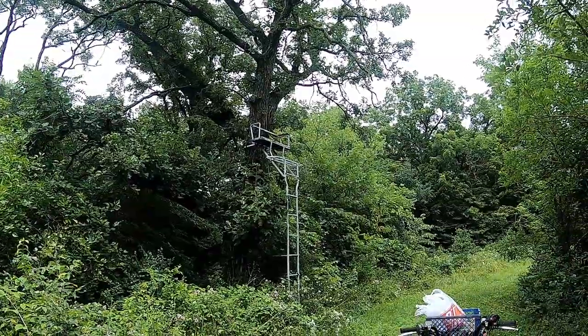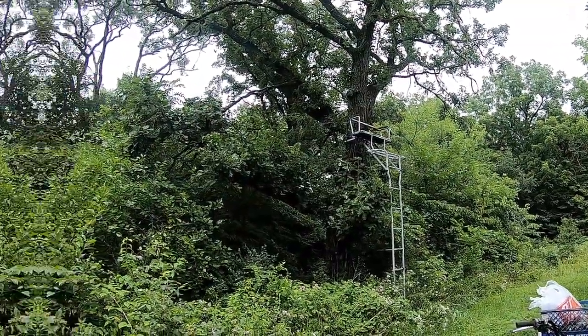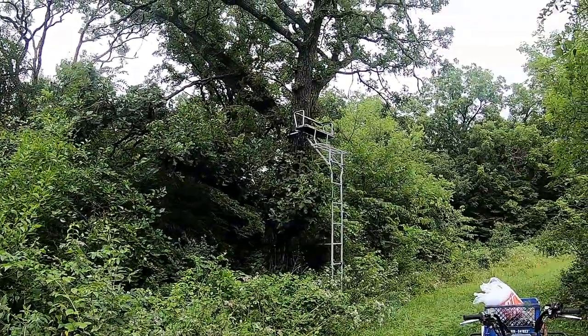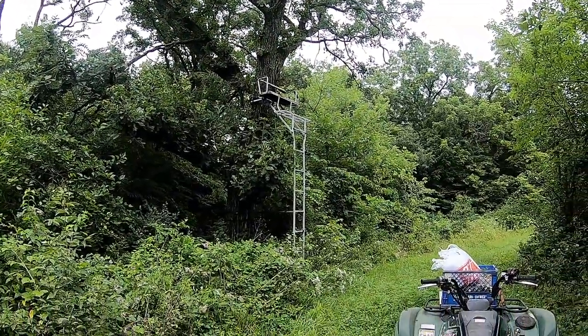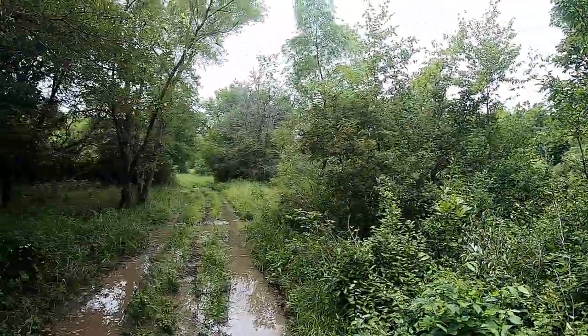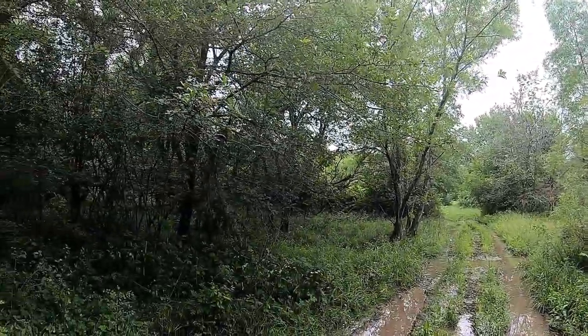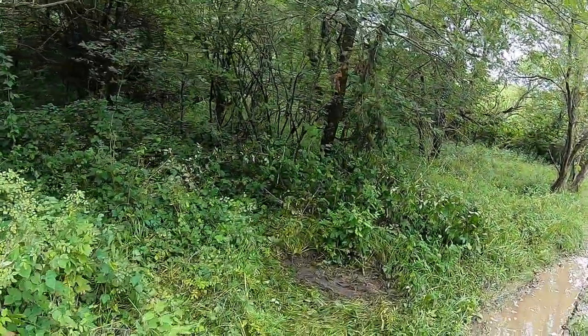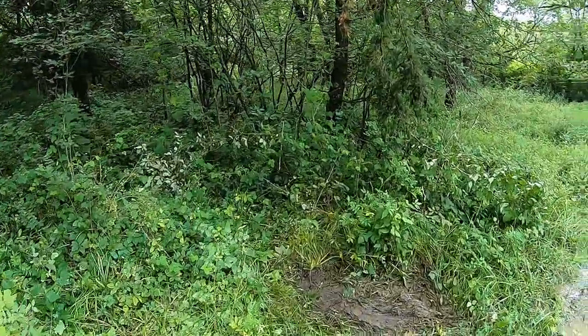Got here — this is my stand I hunt out of. I don't start clearing any of the brush or anything until I climb up and check the stand, make sure all my straps are good, everything's safe. But I don't start clearing out the brush until about another month or so, because it's just going to overgrow again. So I'll clear out my shooting lanes later.